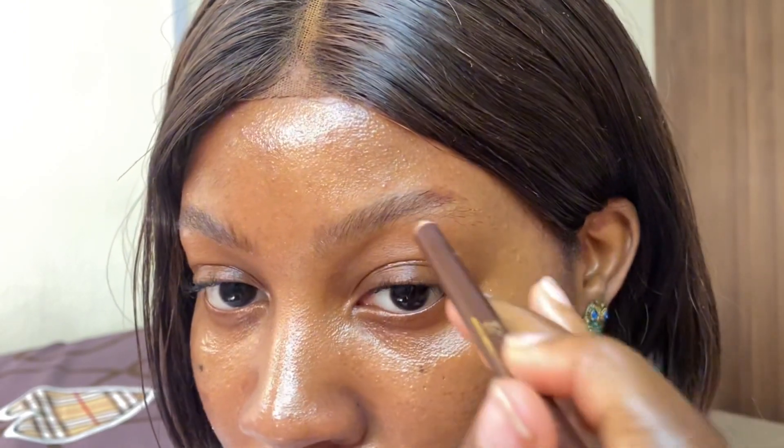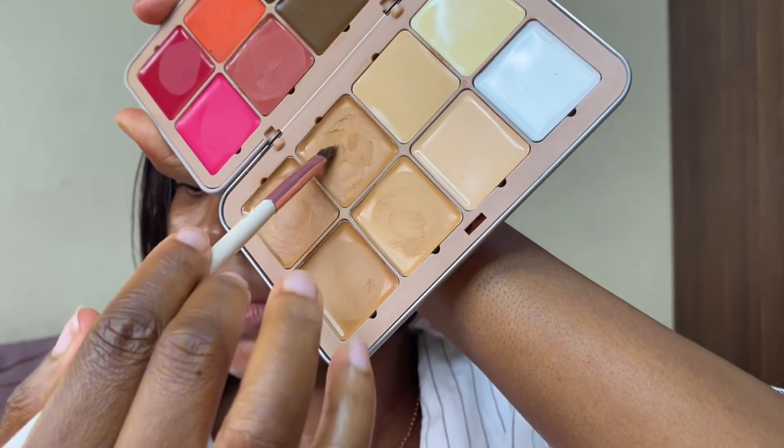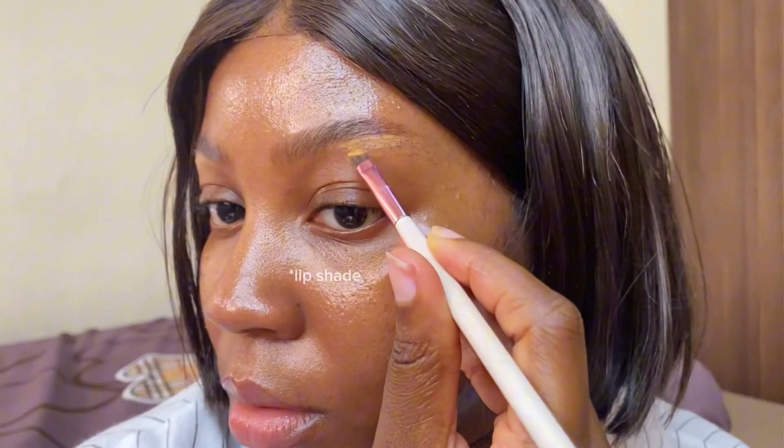Then I forgot to moisturize my lips — of course this is a must. So I go in with my Nivea Peach Shine. I like that it has a subtle tint but it's not so obvious because it's literally the exact color of my skin tone. I love it.